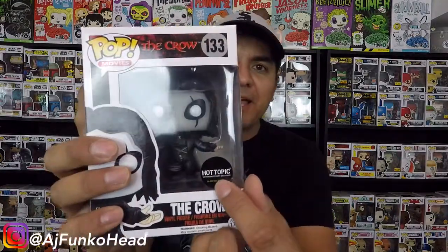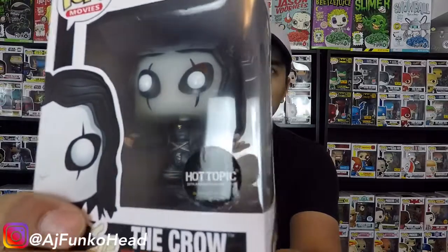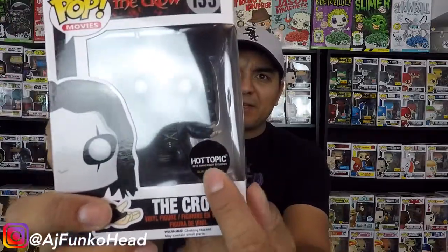Right off the bat, you can tell on the Hot Topic exclusive sticker — you see it says 'glow-in-the-dark' right there? On a legit one, it's green. And on a fake, it's yellow. It's definitely yellow right there. That's fake.